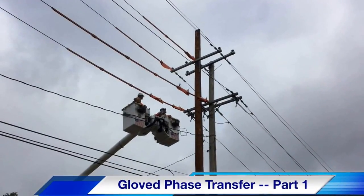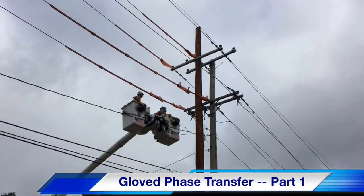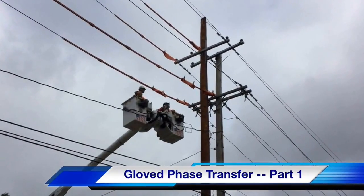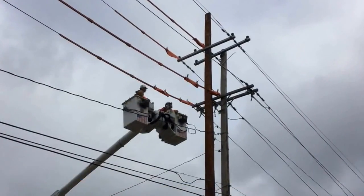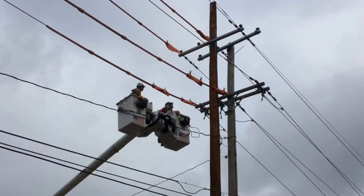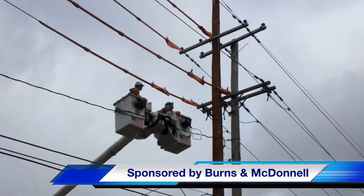Hello once again, I'm Jim Ducart with T&D Howe Videos. Today we will watch part one of a gloved phase transfer. This work is being performed by Kansas City Power and Light, and the video is being sponsored by Burns and McDonald.